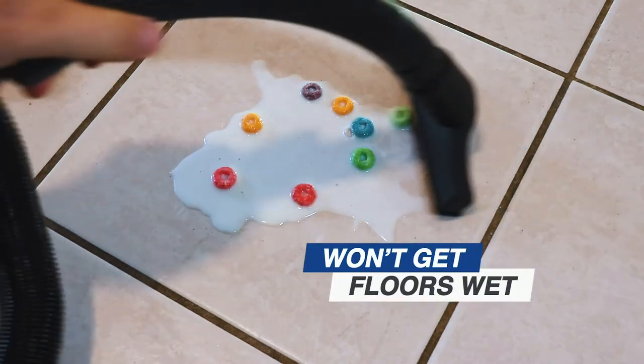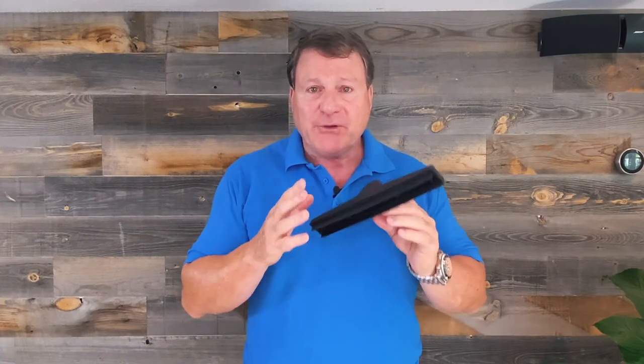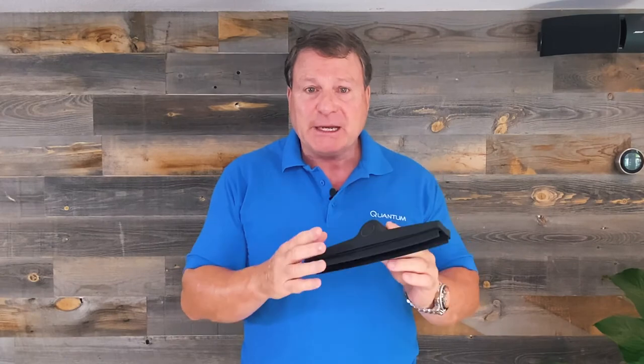You can pick up oatmeal and milk and different things that you find around the house that we would never normally use if you had a dry vacuum. The Quantum X, by picking up water, opens a brand new era for you in cleaning in your home.